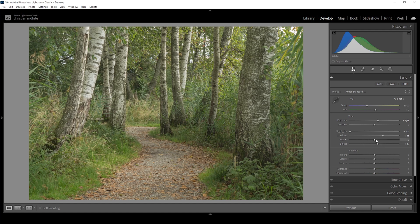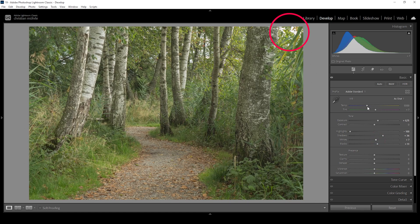I'm also going to bring up the whites — this might introduce some clipping, but at this point I don't think that's a big deal. I can hold the Alt key while adjusting the whites slider so we can see where the clipping is happening. You can see it in the upper right corner, and this is basically an area that is uninteresting to us, so having some overexposure here I'm okay with.